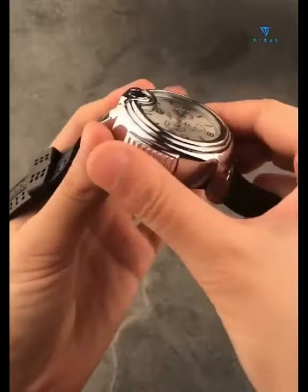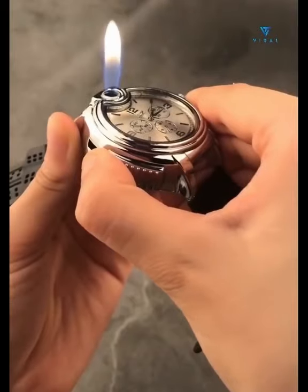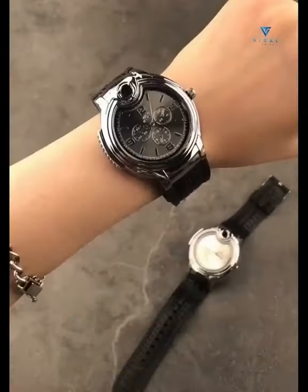No more carrying a lighter in your pocket. Just wear this classy watch and you're covered. Refillable and made of the finest material possible, this guy has you fully covered.